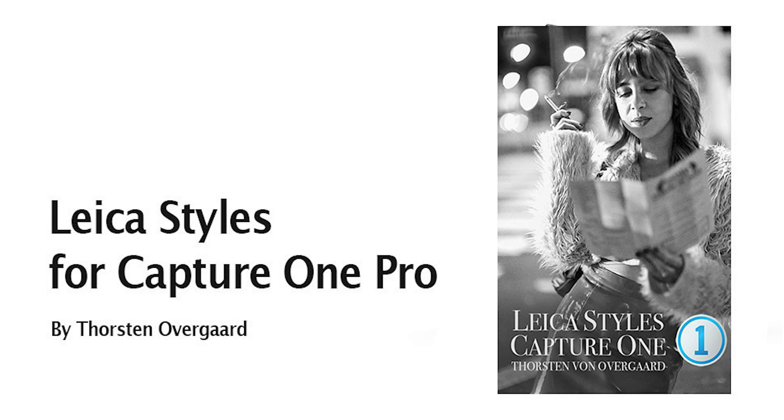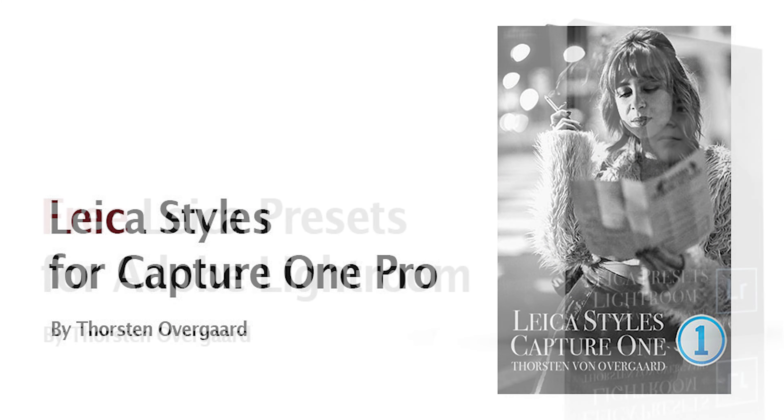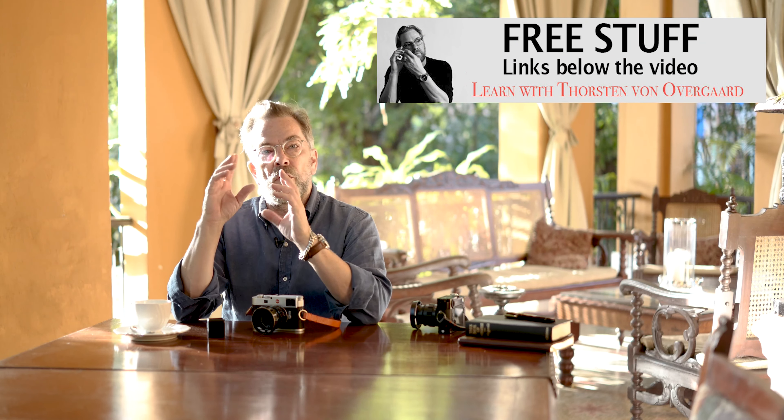As a bonus, there's also free Leica presets and styles for Capture One and Lightroom. That is the handful of presets and styles that I use for all my edits to make black and white and color photos, basically from any camera. You can use it for Sony, Fuji, Nikon, Canon, whatever, and get the Leica look — or at least my look, how I think black and white should be.